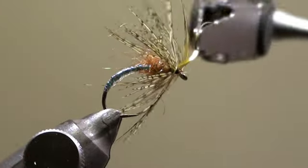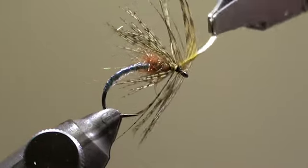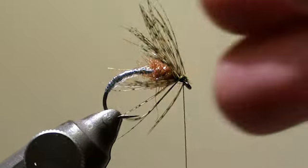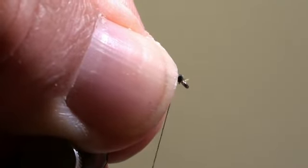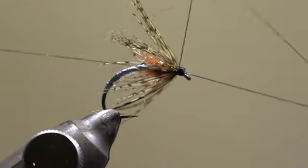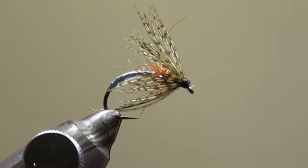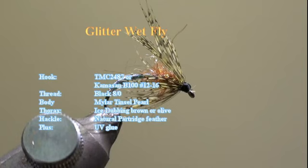Always pull back all the fibers, then we tie off the feather, cut off the excess of the feather, and wind the head of the fly.